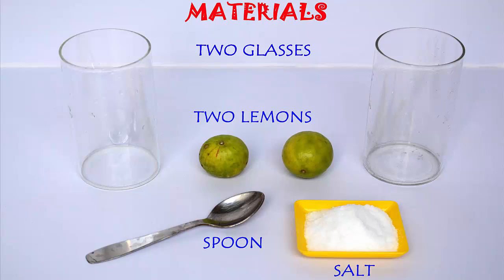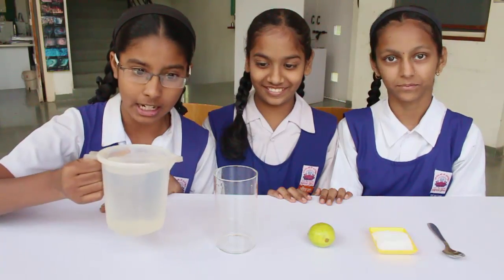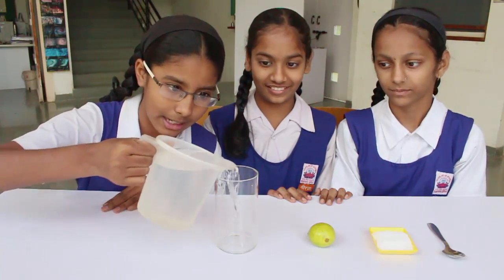To do this experiment you will need two transparent glasses, two similar lemons, salt and a spoon and of course some water.